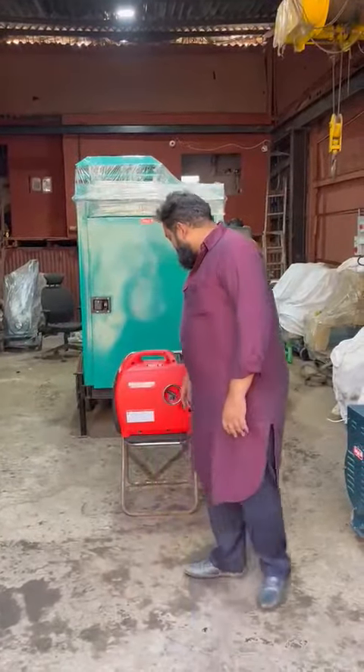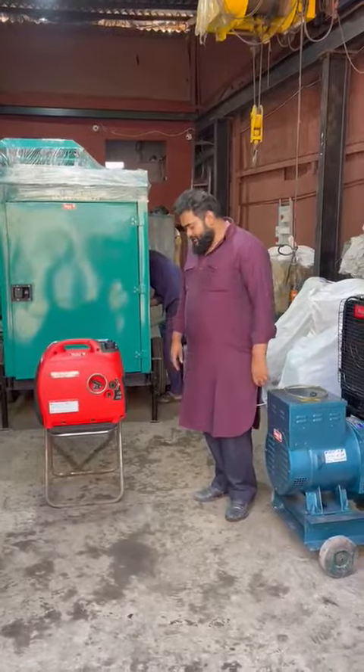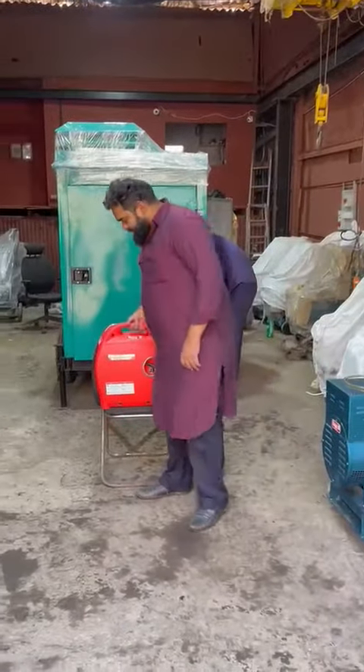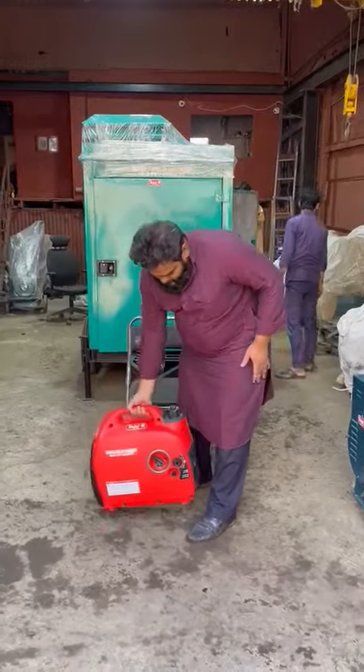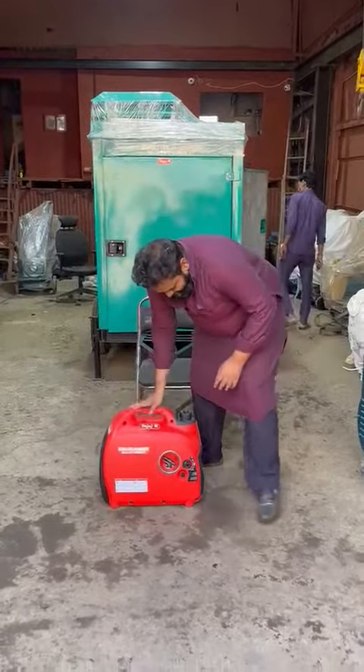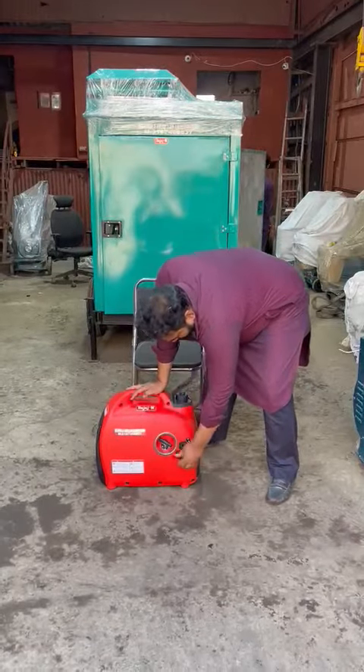Good afternoon guys. Today I'll show you an ultra compact soundproof petrol generator set behind me. It's very compact and easy to move from one place to another. This is the generator — I'll start it and show you how to start and operate it.